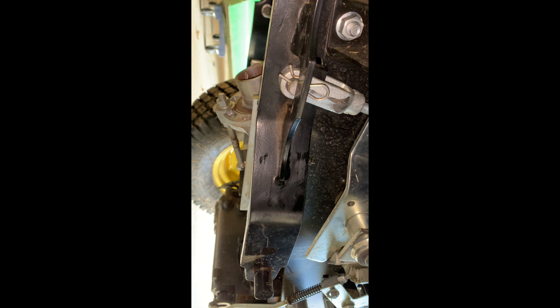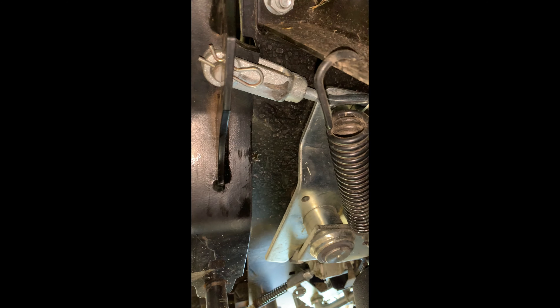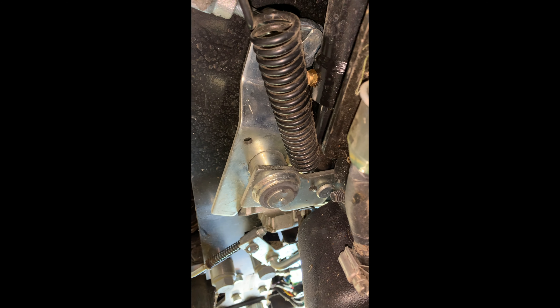I thought I'd do a real quick video today showing you the independent mower lift on the 1025R, and you can real quick see some of the components that you basically get with it here.